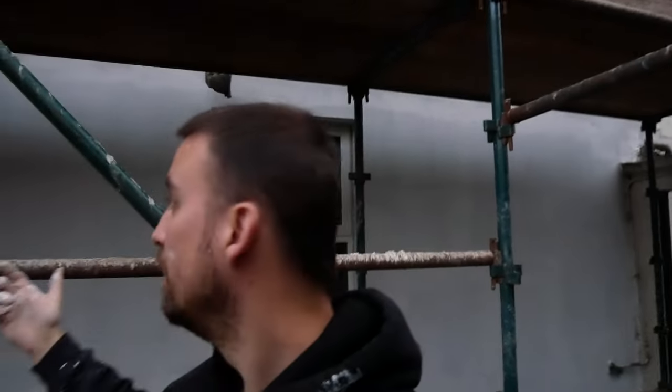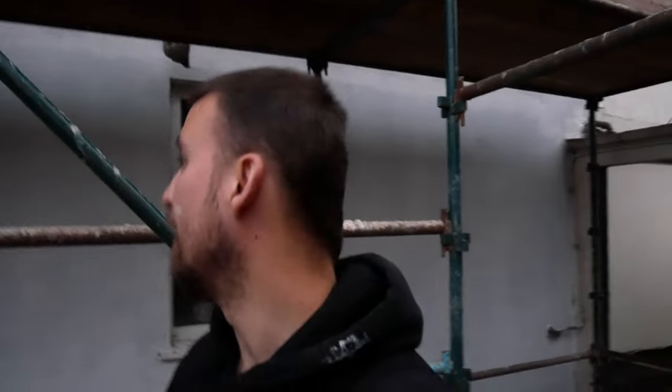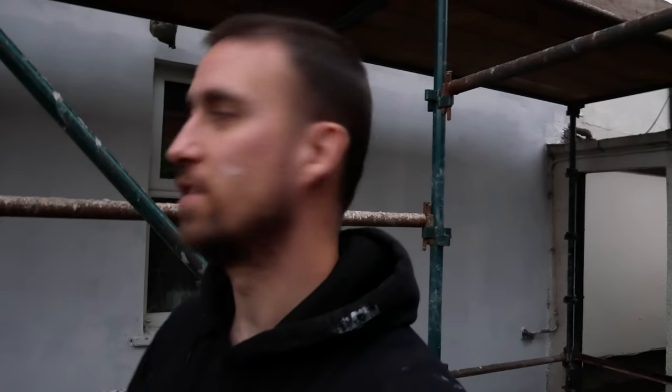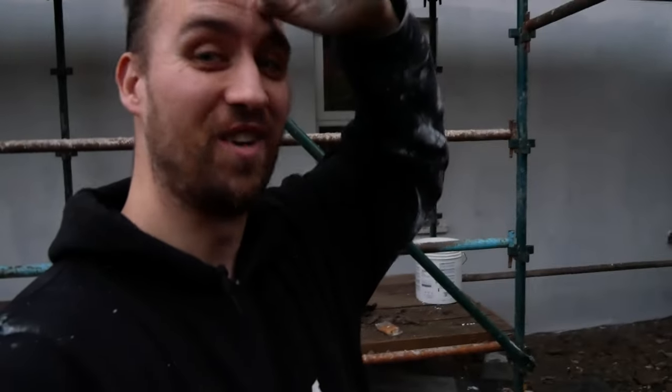That's it all primed, ready to go for acrylic. Technically could do that tomorrow but I doubt it's going to be dry, so I want sort of two days dry in a row before we actually put the acrylic on. But that'll be okay to sit even if it rains now for a day or two. Hopefully we get a dry week.